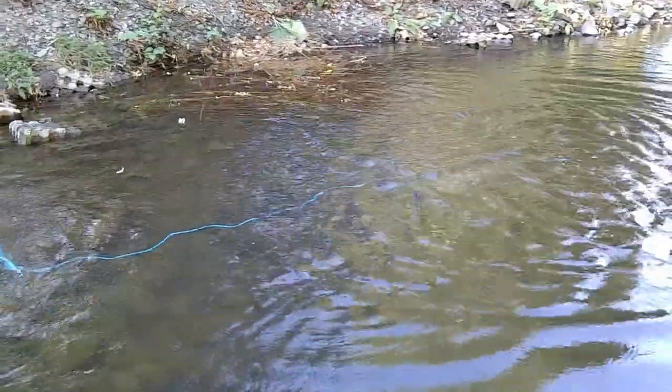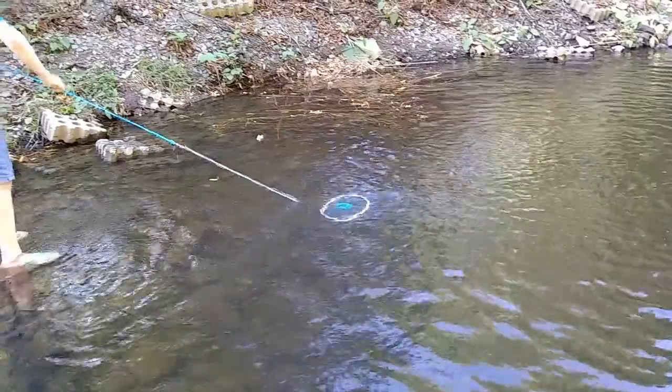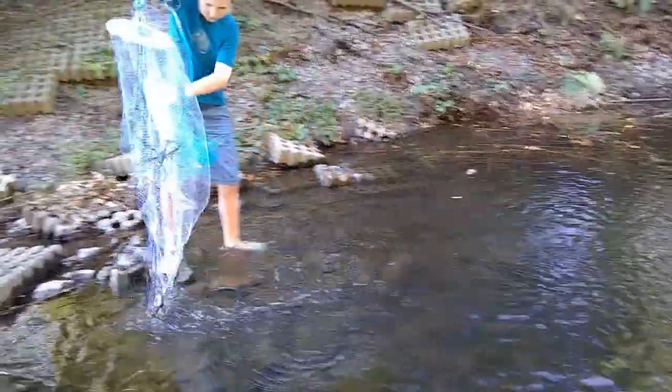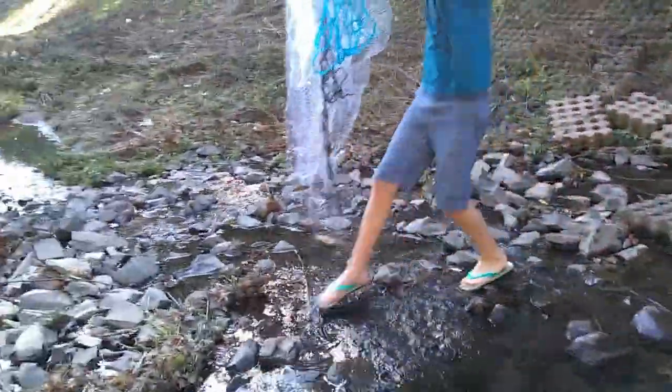Now I'm going to wait for it to sink and pull it in. I recommend not using a net on rocks — I am, because I'm a bit of an idiot. Oh, and I got something! So don't use it on rocks, guys.